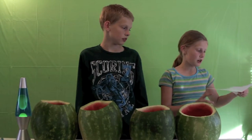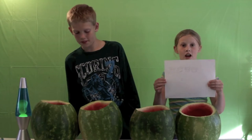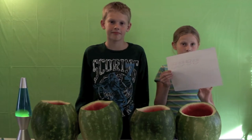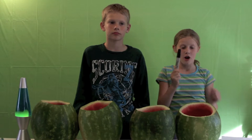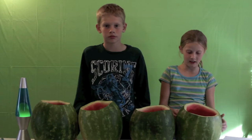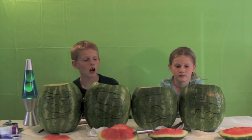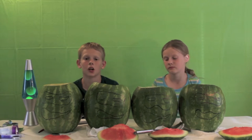Your next step is to print a picture off the internet or anything you can and then draw it so you know what their masks or their mouths are going to look like. Then you're going to take your Sharpie or your black marker and just trace their face. Now that you have all your mask colors on your watermelons, it's time to carve them out.